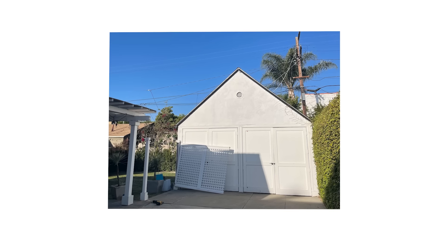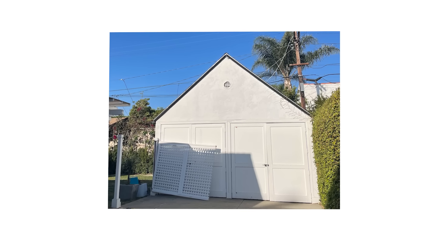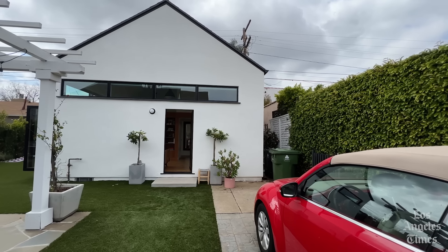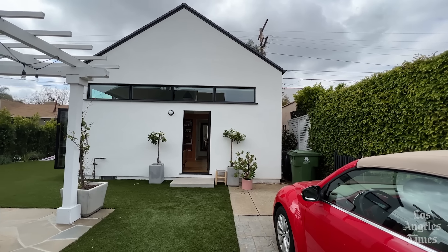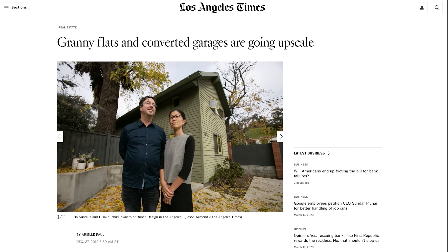The garage in the backyard was not habitable. The foundation was falling apart and I knew that I wanted to make the space into something that I could utilize. I started to do my research and it was actually an LA Times article that I first read and then ended up finding my architect.